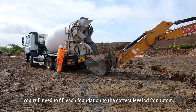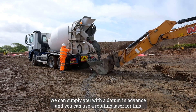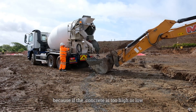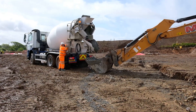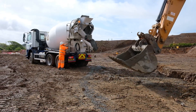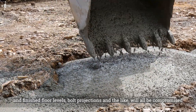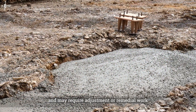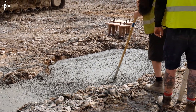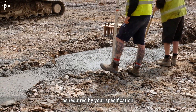You will need to fill each foundation to the correct level within 10mm. We can supply you with a datum in advance and you can use a rotating laser for this, but care must be taken because if the concrete is too high or low, there will not be enough tolerance for the steel frame to sit level, and finished floor levels, bolt projections and the like will all be compromised and may require adjustment or remedial work. You will have to compact the concrete with a poker or a tamp and have it suitably finished with a float or tamp as required by your specification.